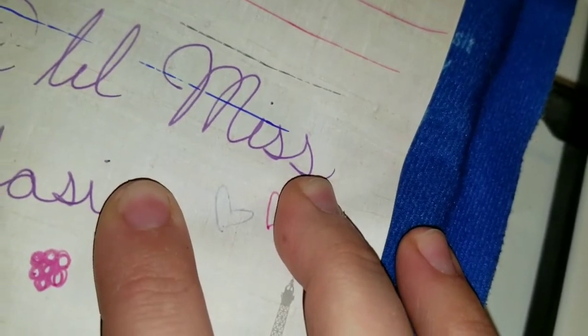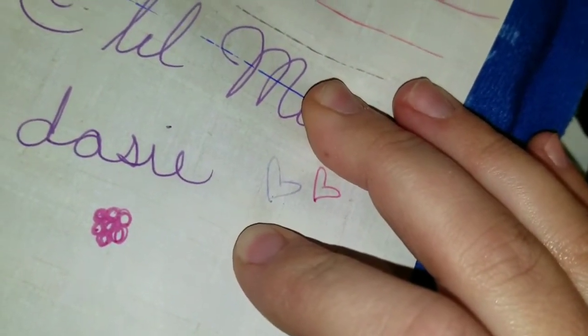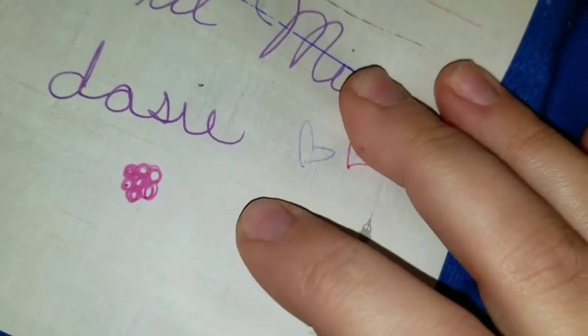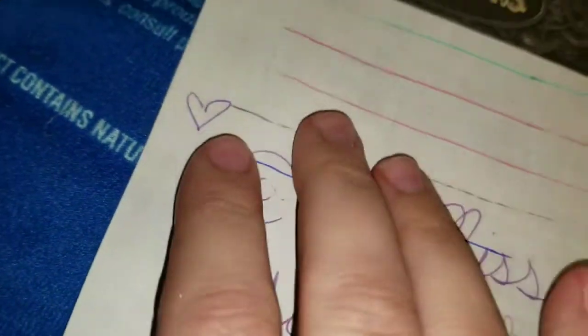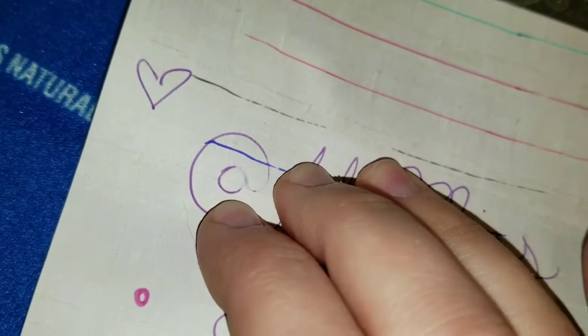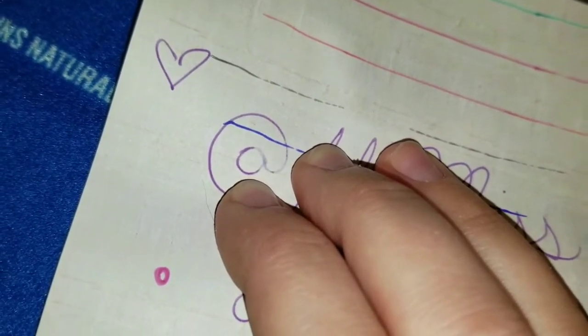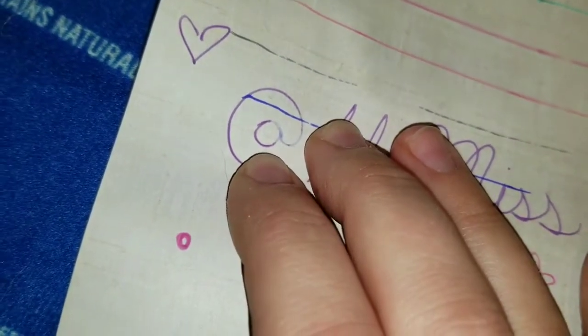Oh my — wow! Oh that is so cool! It's coming back! Press it into the cold really good — dude, that is so cool!